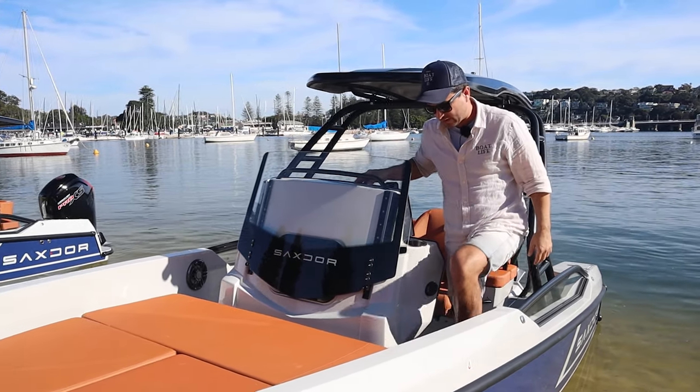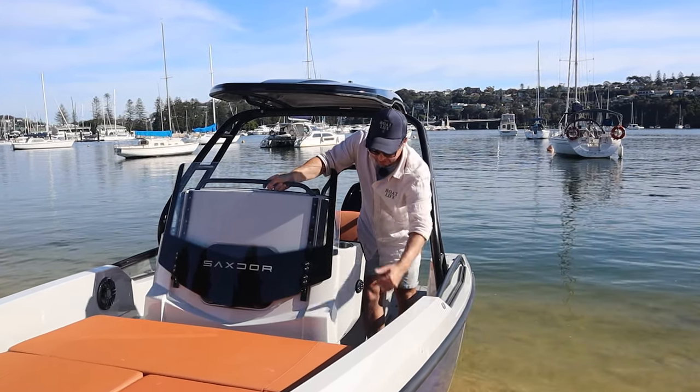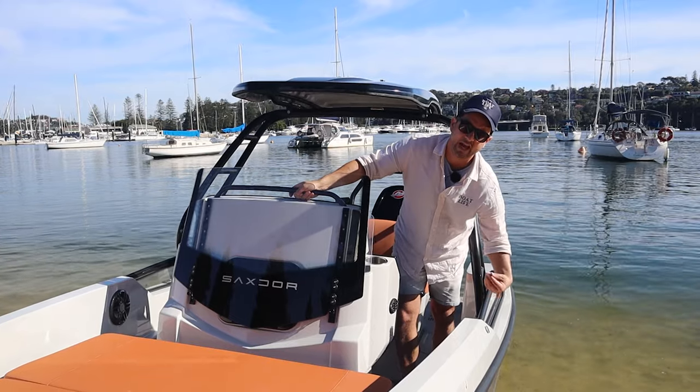Moving forward, access to the bow is easy — that's where you'd utilise that grab handle. We've got a speaker just here and another one on the other side. This is the horn. And just whilst we're here, that's the pop-out for hanging a fender.